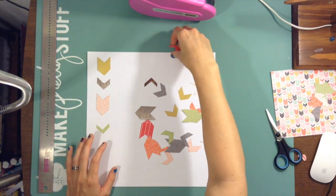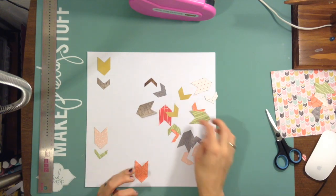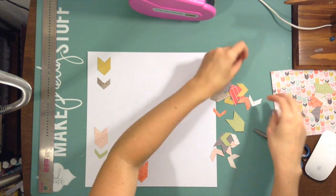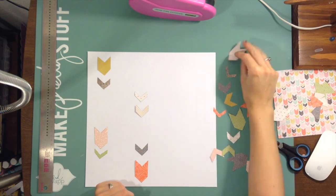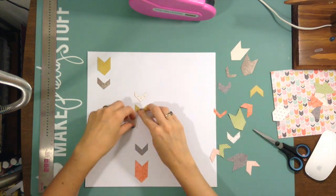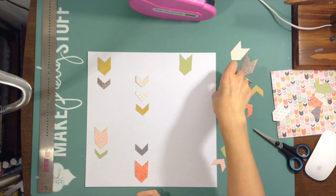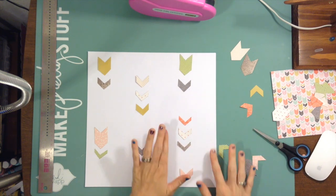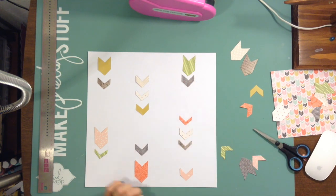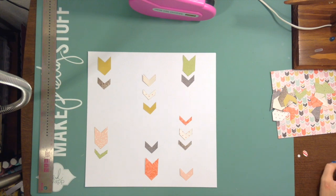I'm going to take these chevron pieces and situate them in some kind of order. I put this on just plain white cardstock because I'm using those busy papers and I want to keep it less busy. I think I also used We Are Memory Keepers chalkboard paper — that green one up in the left hand corner. I tried to get colors that were really similar to the chiffon paper but a little bit different, just varying the colors.